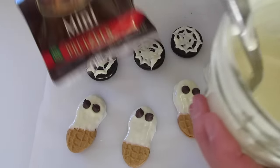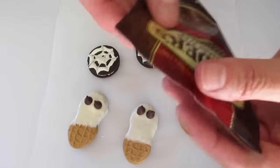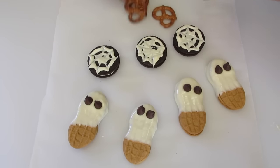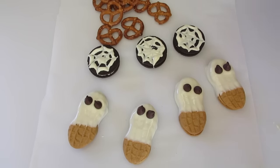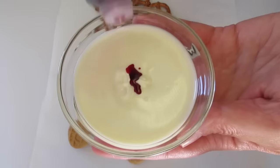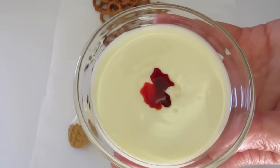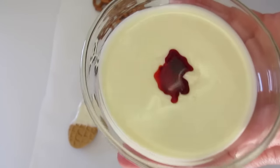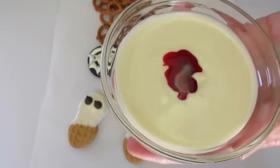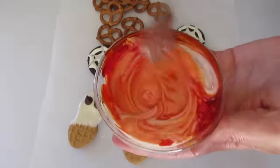I'll show you how to make the pumpkins. I'm going to dump my pretzels out on the surface. I put a little white chocolate in a bowl here and I'm going to add two parts red food coloring — that's two drops — and three parts yellow. I want to make sure this is a good orange, so two drops red and three drops yellow. Give it a nice little stirring and it should start developing a beautiful orange color.